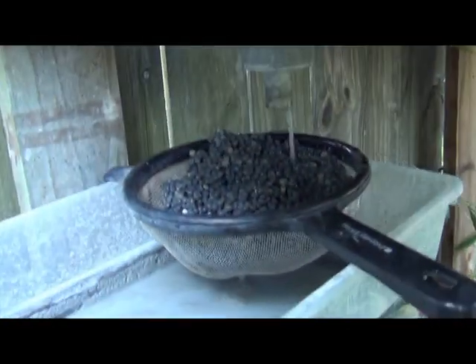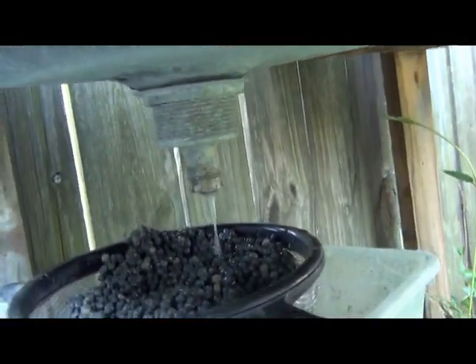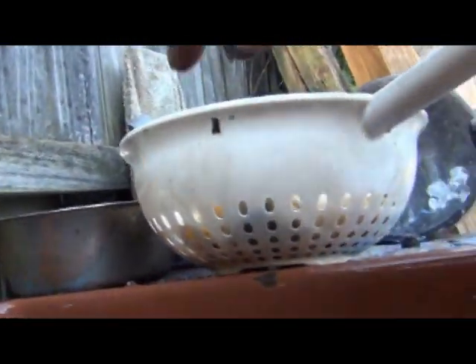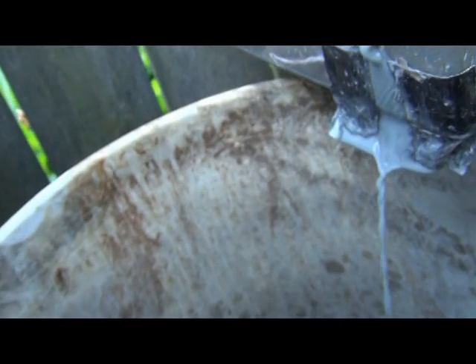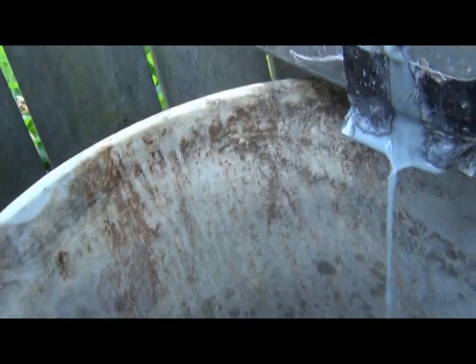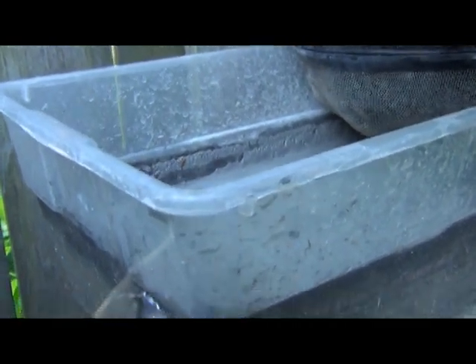What's happening underneath is the beads are going through the large holes in the colander, then going out the drain, and they're getting caught by the second strainer. Any rock bits and leftover grit is recovered inside of the settlement tank.